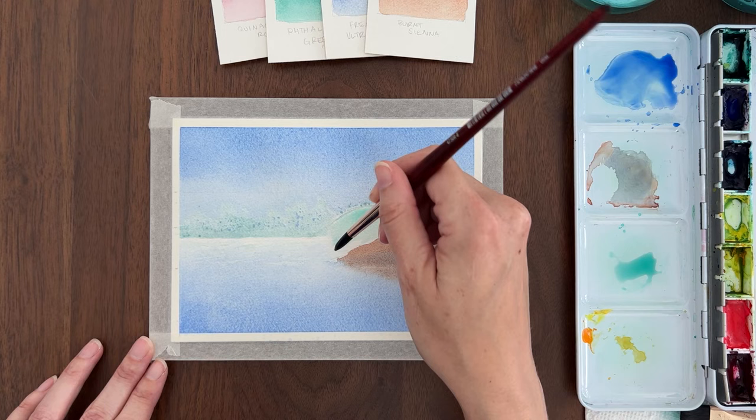Now our crashing wave painting is finished. Using the masking fluid on wet paper helped us achieve realistic splashes. If you want to learn more about masking fluid, you can download my free guide, Masking Magic, at the link in the description. I hope you enjoyed this tutorial and have fun painting waves.